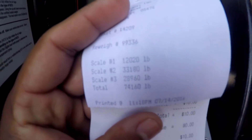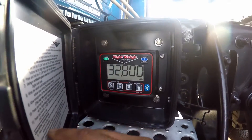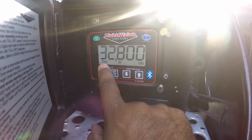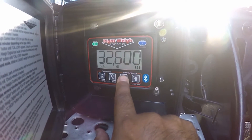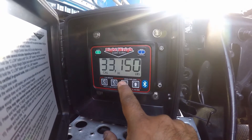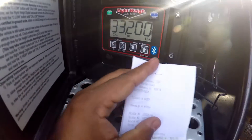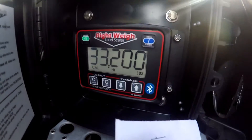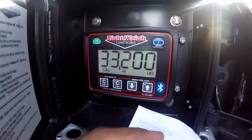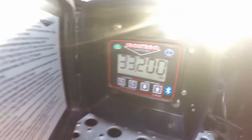The weight is 33,180. You hold the high side for three seconds until it says 'cal high,' then adjust the weights to whatever you need — in my case, 33,180. Since it's 180 and it only does increments of 50, I'm going to set it to 33,200. After you calibrate it, hold it and it clears out where it says 'calibrate.' And that's it.